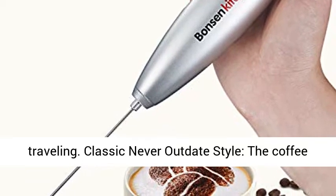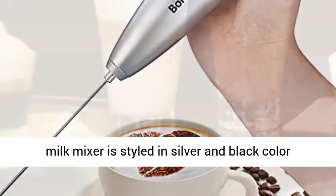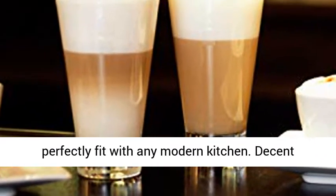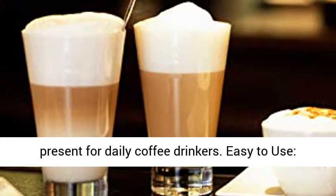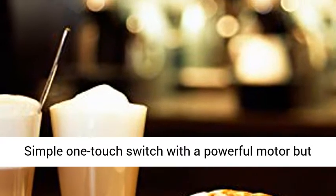Classic never-outdate style — the coffee milk mixer is styled in silver and black, perfectly fitting any modern kitchen. A decent present for daily coffee drinkers. Easy to use with a simple one-touch switch, powerful motor, and low noise level.